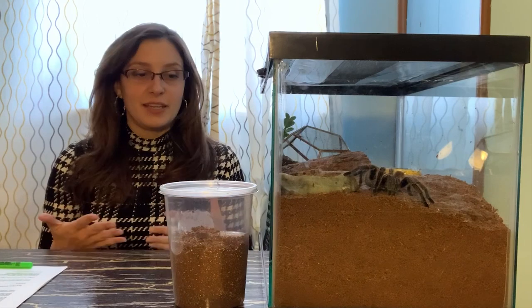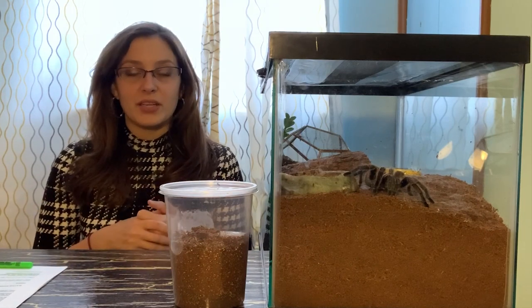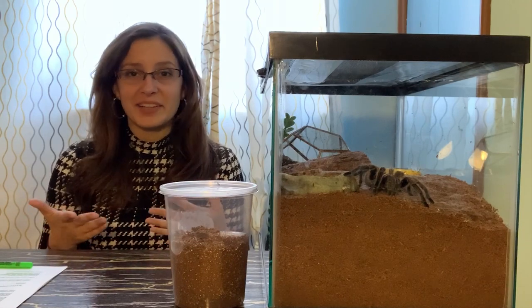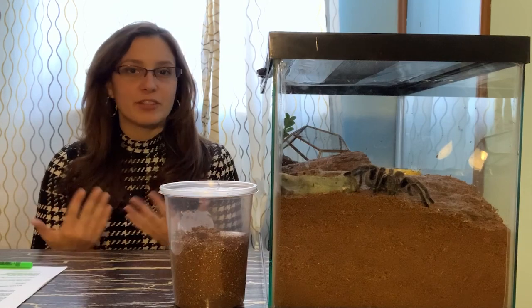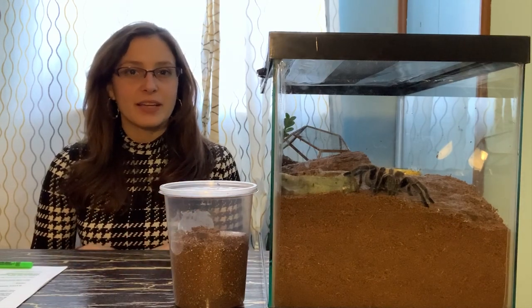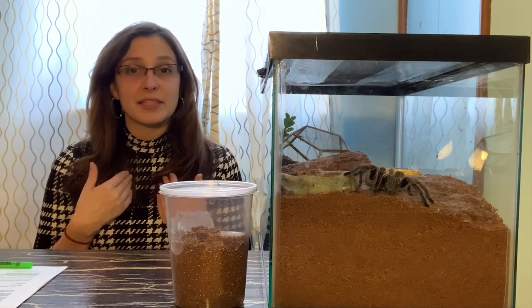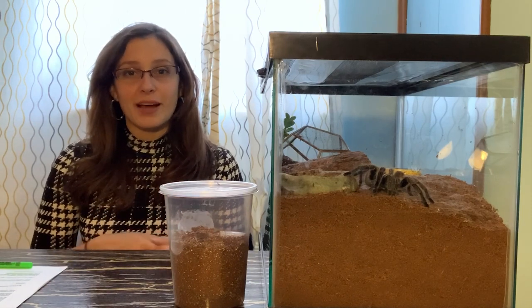Hides can be a log like Spidey has. It can also be a little coconut hide, a flower pot, or a container. This is where you're kind of limitless in what kind of creativity you want to use, so that's really fun. Definitely give those links a look because there are a lot of really cool ideas that I honestly wouldn't even have thought of, and I'm thinking about actually getting one myself.